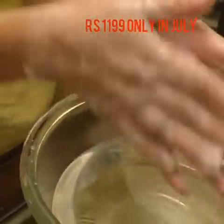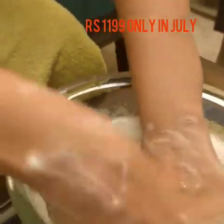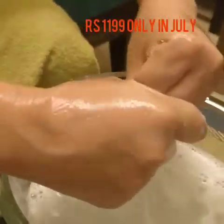Please soak your hands once again, and then you can wash it off and wipe your hands. After that, I will give them a cuticle remover.